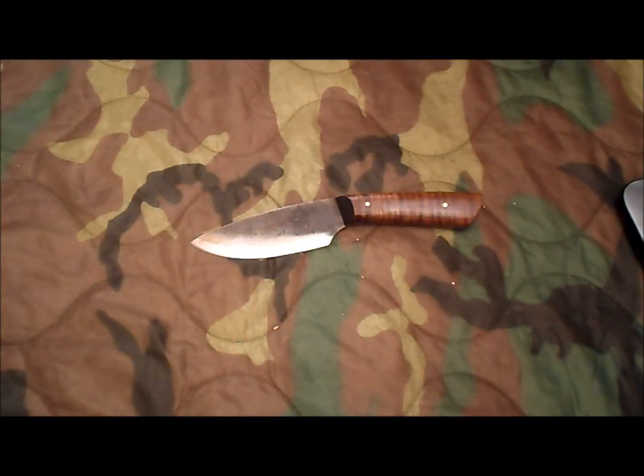Hey guys, this is Brett with Prepared Man and I'm coming to you with another tabletop review of my bush blade that I've carried for a few months now. This is the Jeff White Bush 1. I actually purchased this through Deer Creek Outfitters and it's a very nice knife. I carry this knife a lot. The reason I'm doing a tabletop review is you've seen this in a lot of my videos.